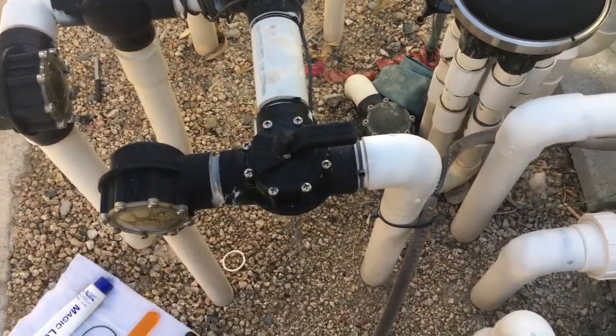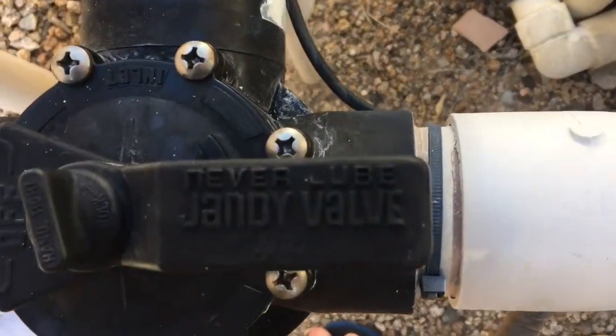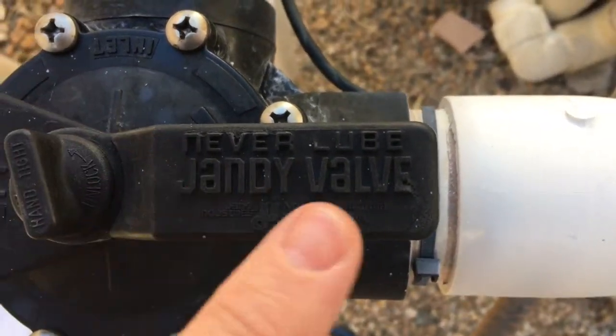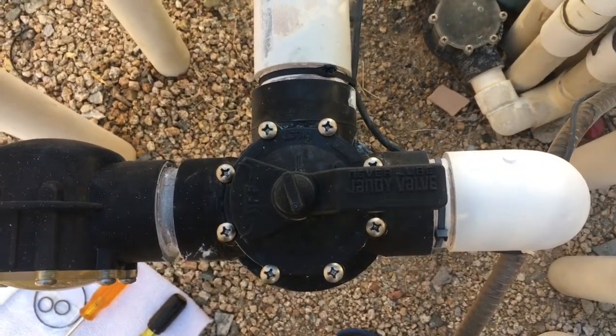How do you know that you have the correct valve? Pretty simple. You look at the very top of the valve — the Jandy valve — and you'll see written right on it: Jandy Neverlube valve. So we've got the right valve. It comes in different variations, usually a three-port or two-port.